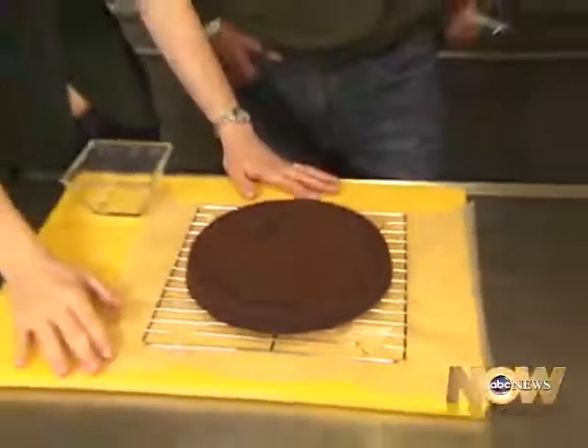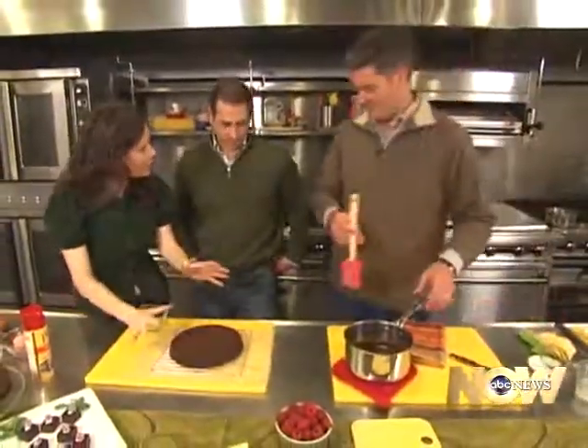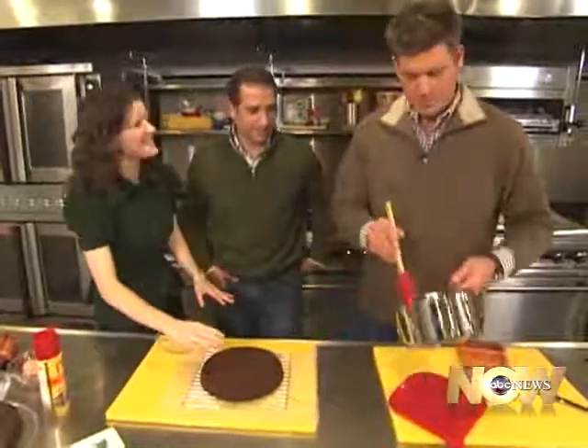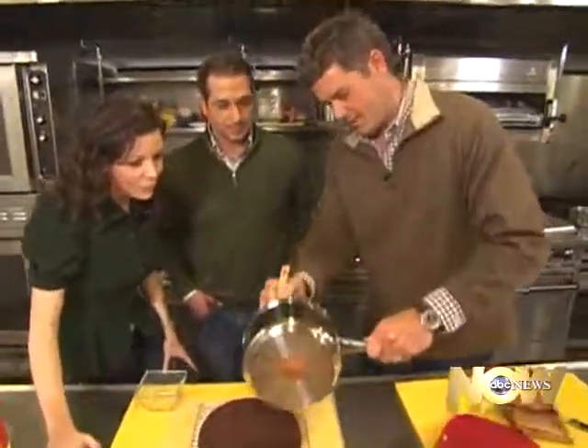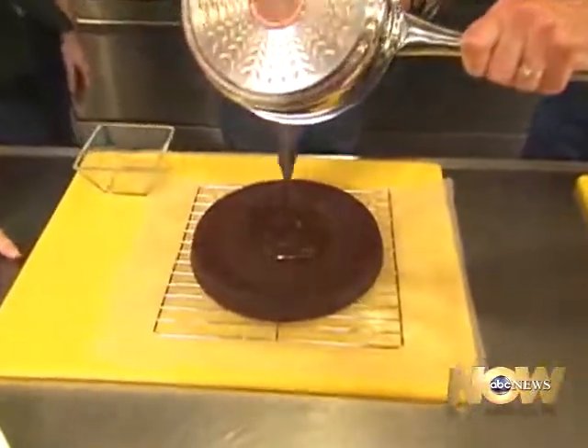Check this out — this is our lovely torte that we just made. We took it out of the oven; it's been cooling for about 20 to 25 minutes. So it's ready to be iced. If it were hot, it would be a mess — a hot mess. You want it to be cool to the touch.